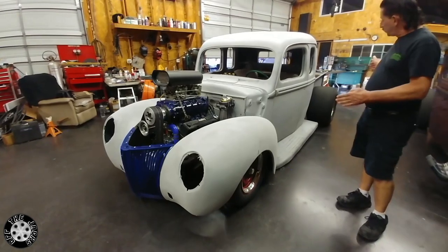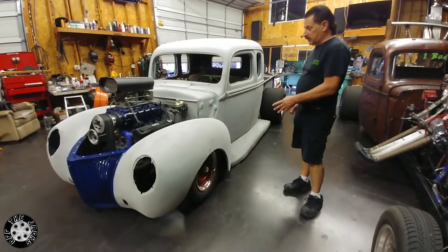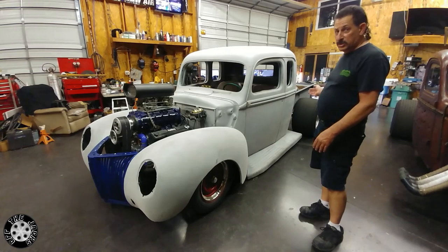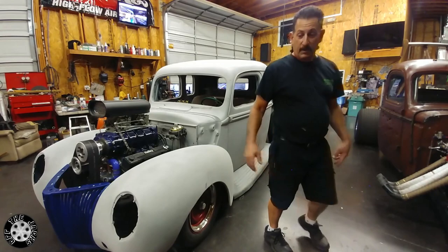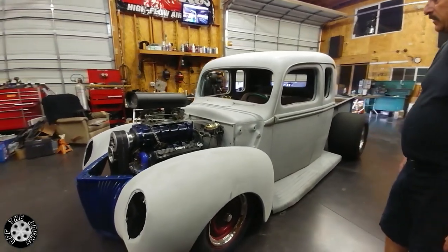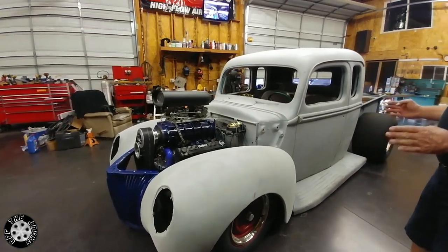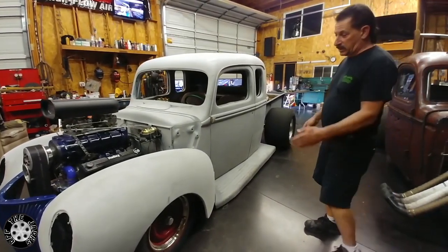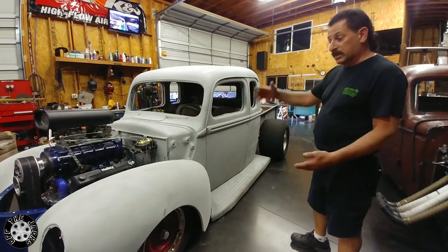He had a certain measurement that he wanted to go from front to rear. He brought this motor on a Model A frame with these tires and the fenders, and he said he needed the rear end to move back one inch. So I had it sitting over here measuring, going back and forth — going outside, measuring the cab, coming back in. We had to keep with that certain measurement so that if you wanted to put those rear fenders on there, it would match like the front. We had to put a spacer in between there because the thing sat so low.